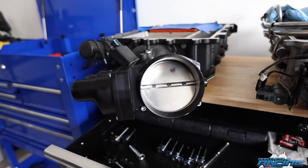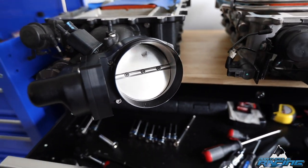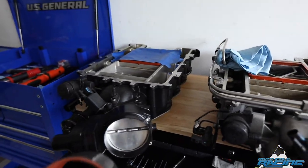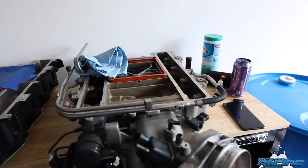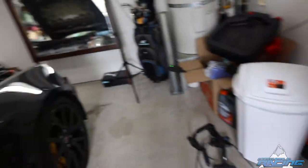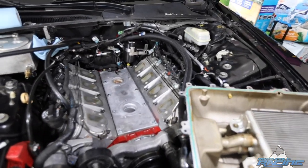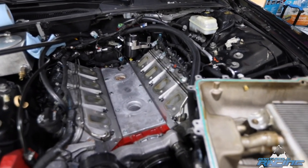Alright, we got the old supercharger off. Here's the new one — you can kind of tell the 102 right there, the throttle body, which is like the 92 — pretty wild. And there it is with no supercharger on it — it's clean still.